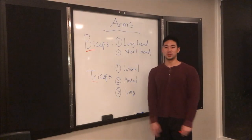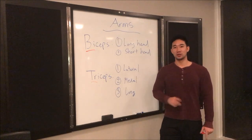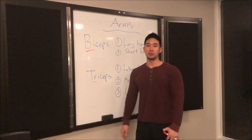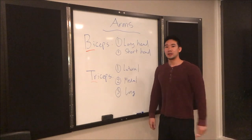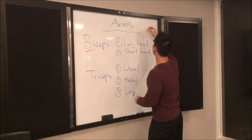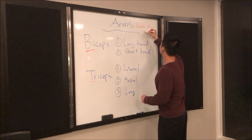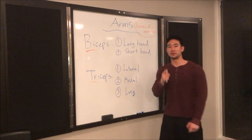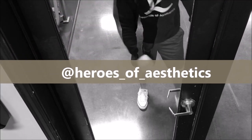That's it for arms — pretty basic, just biceps and triceps, two muscle groups. If you guys like the video, please like and share it with your friends, especially the ones with chicken arms. Comment on what other videos you'd like me to make — the next one will probably be shoulders or chest. Please subscribe and follow me on Instagram at heroes_of_aesthetics for some motivational content!